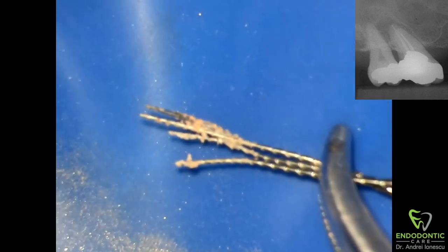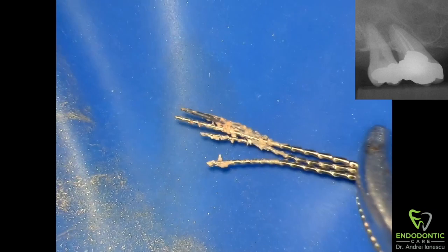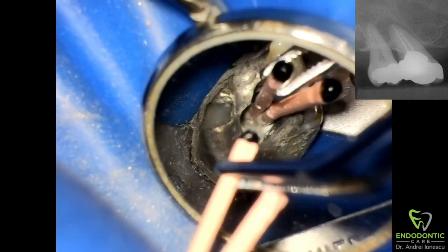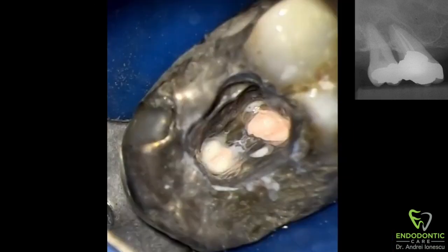And there you go — you can see three Hedstrom files and the thermofill carrier. That was the hard part. Now this is what we have inside the pulp chamber: lots of debris, which of course we need to clean out. In this case we also had to look for the distal buccal canal, which happened to be originating from the same orifice as the mesial buccal, just separating a little bit further down. Once the gutta-percha and carrier were out of the way, I could look inside with the microscope and find another pathway. Now we'll go through our irrigation protocols, obturate, and take a final x-ray.